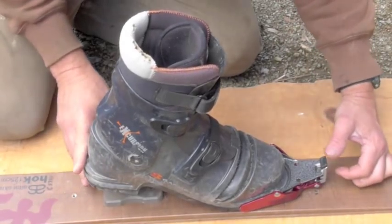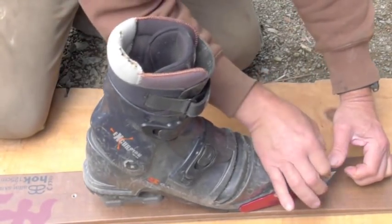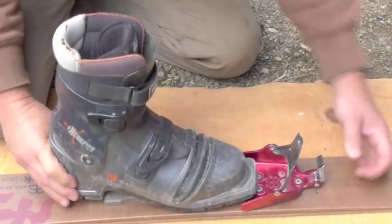To release the boot, push forward, pull the bail up, and the boot's free.